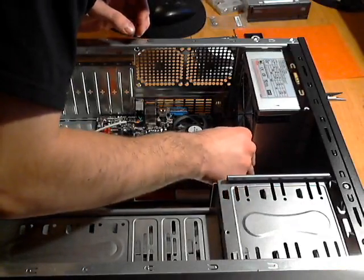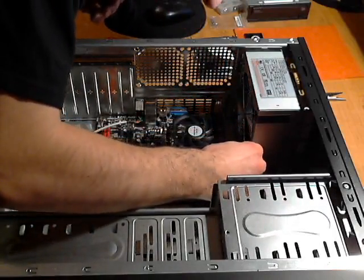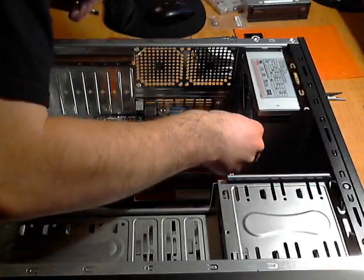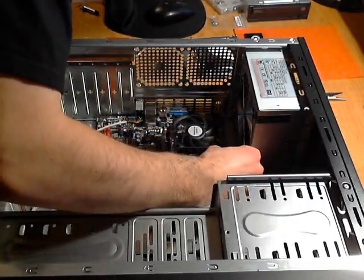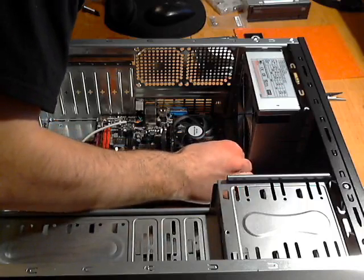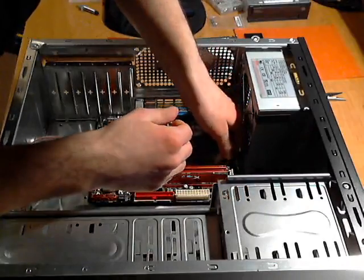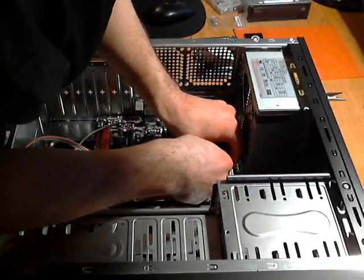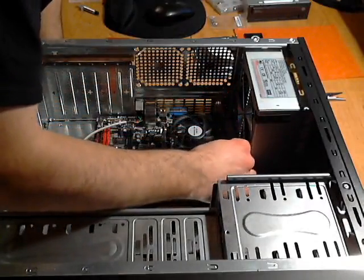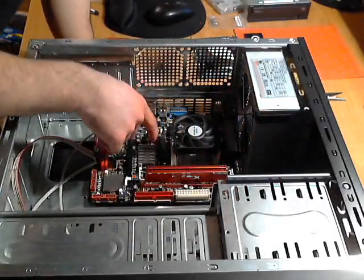I'll plug this back in — it's a bit tricky because it's tight right up against the RAM here. Got it! Now the power cord is not anywhere close to the power supply. You can move the knot around if you'd like.